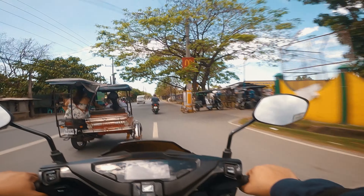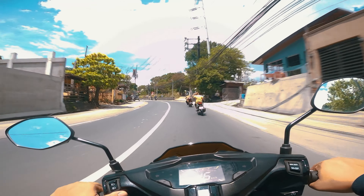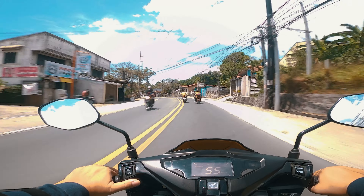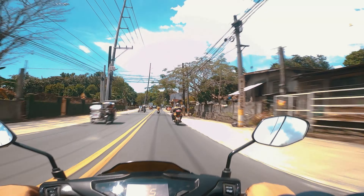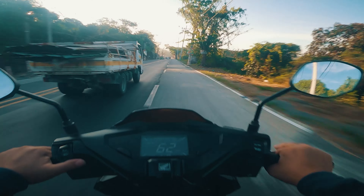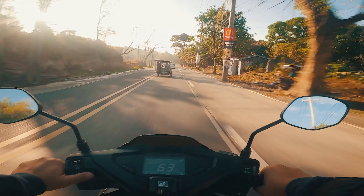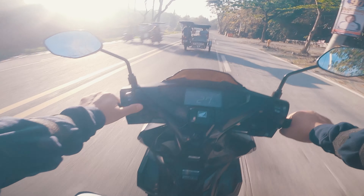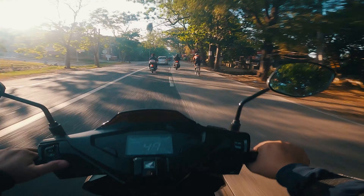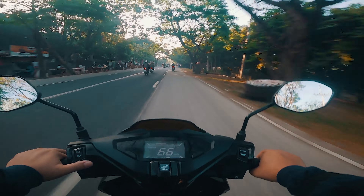Turning is included in the handling, and the suspension plays a big role there. The suspension is very good — it surprised and impressed me when I felt how the shocks played over bumps and imperfections in the road. To be clear though, this isn't tuned for aggressive banking — it's more for comfort in everyday riding. The Airblade has a disc brake with ABS in front and a drum brake in the rear.